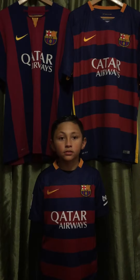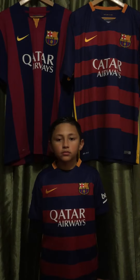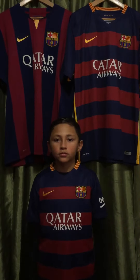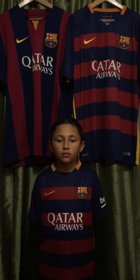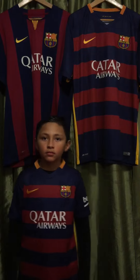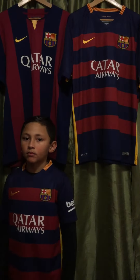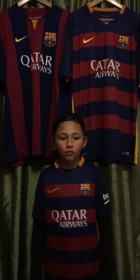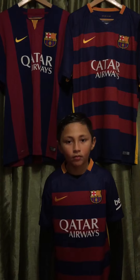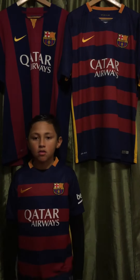And the 2014-2015 adult replica Nike jersey for comparison purposes. The colors for the 2015 version are brighter, and also the material goes back to previous years — you can tell it's that dry-fit material. Last year's jersey felt more like a traditional cotton for some reason, but I'm glad they're back to their normal material.